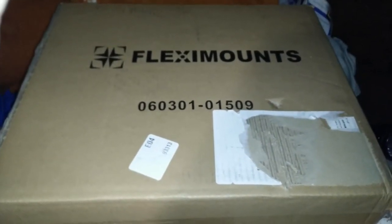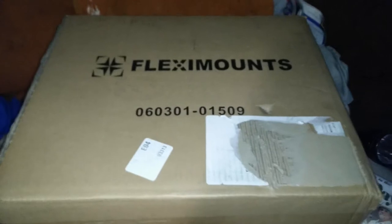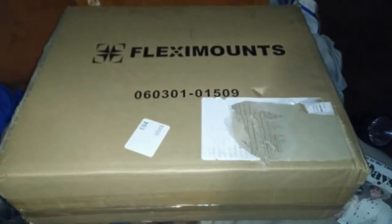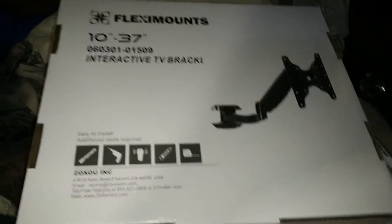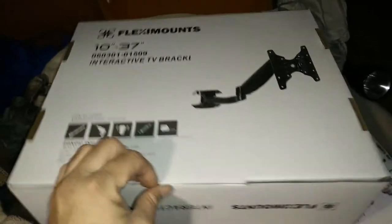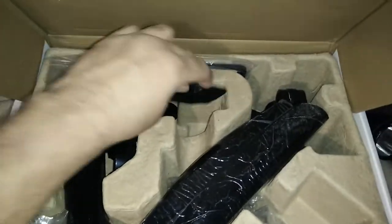My Flexi Mount TV arm came today — we may just do this little video and add the install video later or merge the two together. This thing weighs a ton and that's awesome, because it tells me I've got a quality product. When you're buying something that's gonna hold your TV, you want it to weigh more than a couple ounces. That's quality. This is the Flexi Mount — just a little dust from the cardboard.